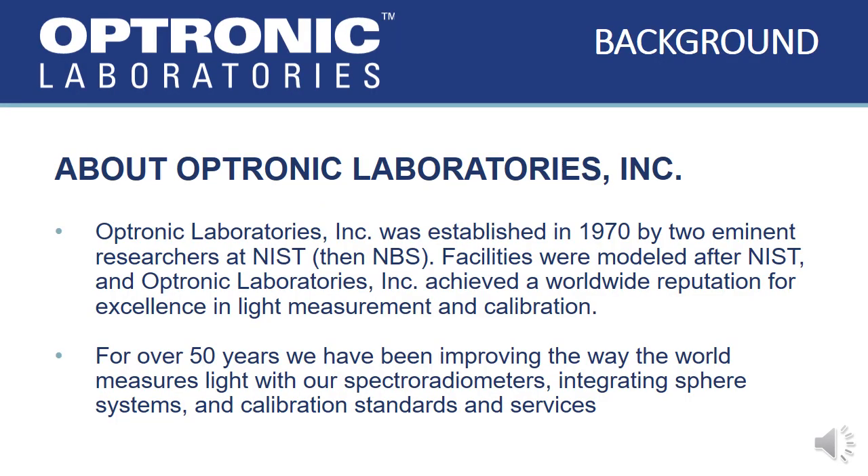Optronic Laboratories was established in 1970 by two former NIST scientists who modeled the facilities and practices after NIST, and quickly achieved a reputation for excellence in light measurement and calibration. For the last 50 years, we've been improving the way the world measures light with our spectroradiometric workstations, integrating sphere systems, and calibration standards and services.